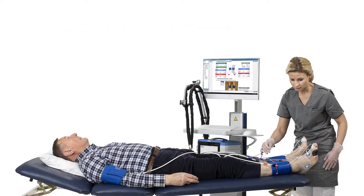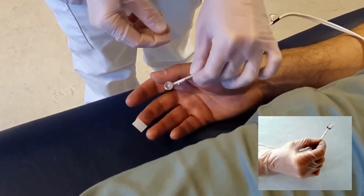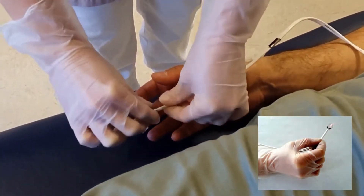The Perflux 6000 system can simultaneously measure brachial and peripheral pressures. The system is equipped with up to six thermostatic laser Doppler probes that locally heat the toes and fingers to 40 degrees Celsius.